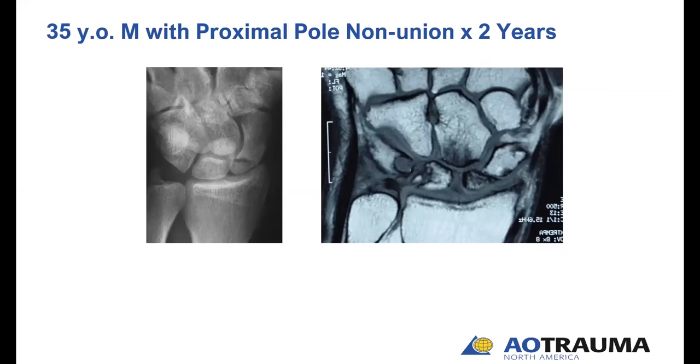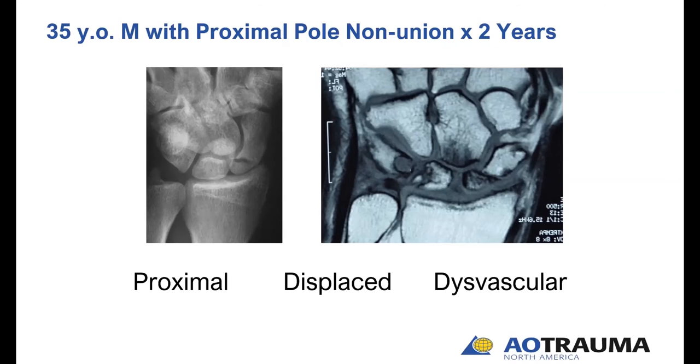This is a 35-year-old gentleman who has a proximal pole nonunion present for two years since his initial injury. He was casted and didn't heal. An MRI shows significant displacement in the fracture and vascular changes within the proximal pole — not full avascular necrosis, but heading that way. We characterize this as a dysvascular proximal pole — an ideal candidate for vascularized bone grafting. For that reason, I elected to use the 1-2 ICSRA bone graft: it's proximal, displaced, and dysvascular.